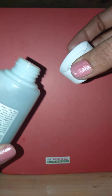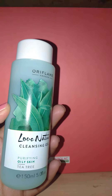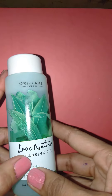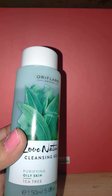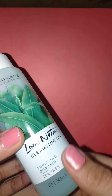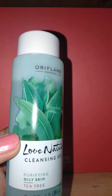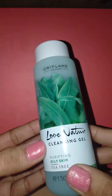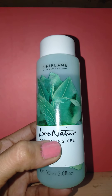It is very easy to use — just remove the cap and take the product. We need to take very little amount of cleanser for face and neck both, like a coin-sized amount. It creates a good amount of lather which feels really soft and good on your skin.